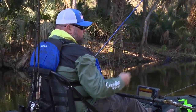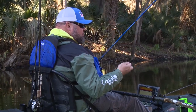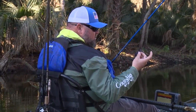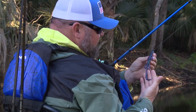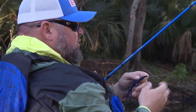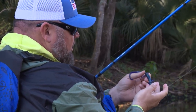We're getting started and the water is really cold and these fish are kind of cold-shocked. Bass are opportunistic feeders, and one of my favorite cold water lures is a lizard. It doesn't have anything to do with the fact that lizards are more active when it's cold — what it really has to do with is that this thing has got a lot of appendages on it.